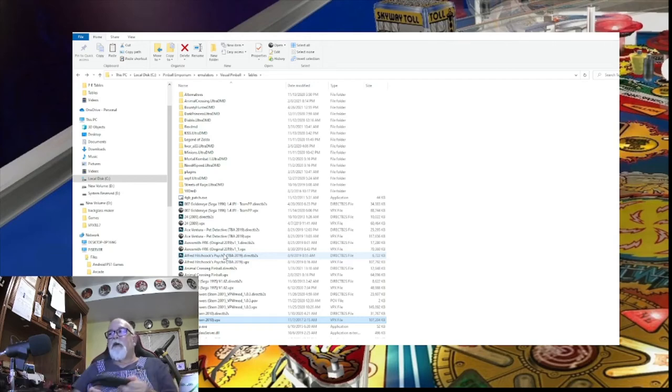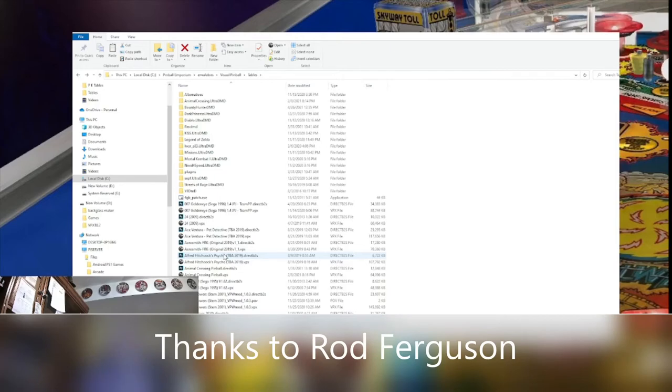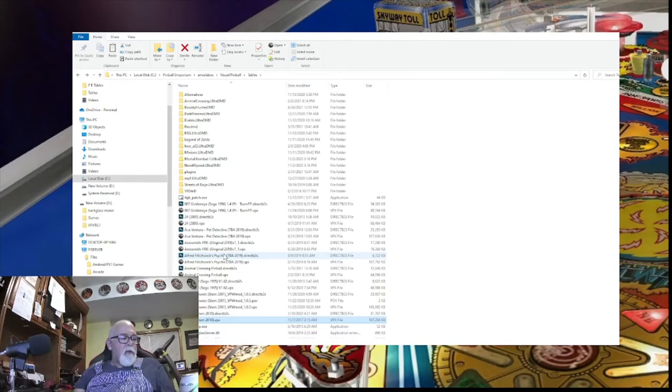Hey everybody, Greg here with G Parker's Arcade. You're about to watch a video that I pulled down and I'm going to put back up right away, but with a little bit of a disclaimer. This video explains how to make some alterations in the way your VPX table is viewed. However, it was advised by one of the viewers that there are some things you want to be careful about — the Z scale can actually affect the physics and break things.